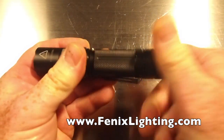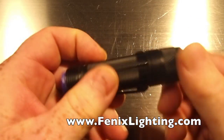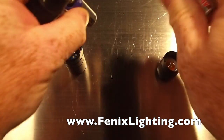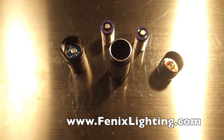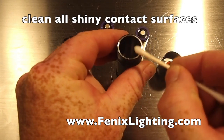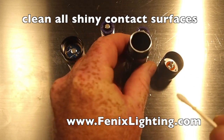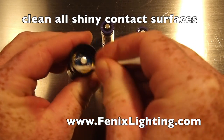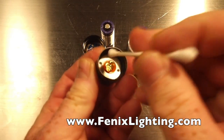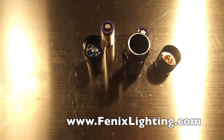The first thing you want to check is to make sure that your contact surfaces are clean and secure. Remove your head, take off your tail cap, and then remove your batteries. Take a cotton swab and some isopropyl alcohol and clean all the shiny metal surface parts — those are all contact surfaces. Clean on the inside of your head, make sure you do the brass ring on the outside and also in the center. Then on your tail cap, make sure you clean all of that shiny metal ring, and then your light is clean.